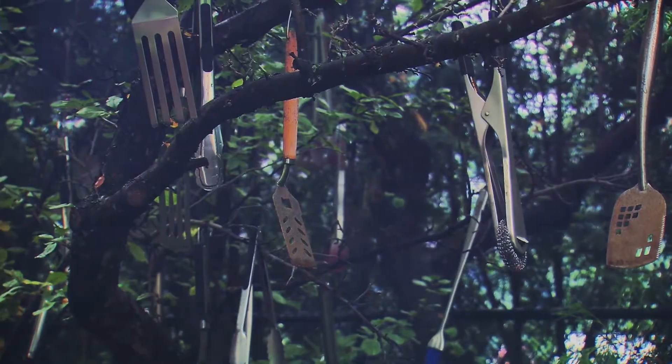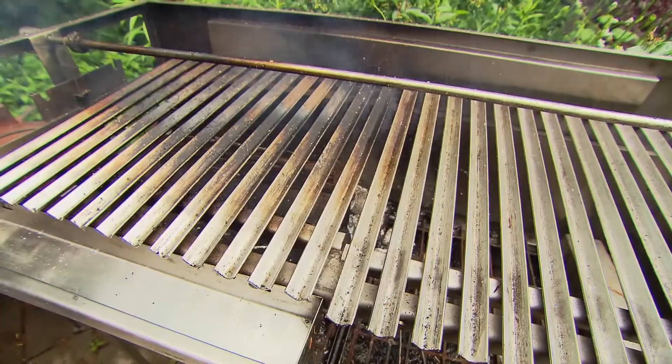Here at Casa Barbecue we have a lot of different types of grills and smokers. This is my backyard, my test kitchen, my barbecue paradise, my wife's nemesis.